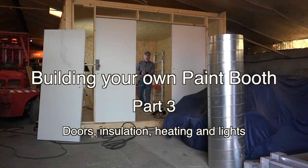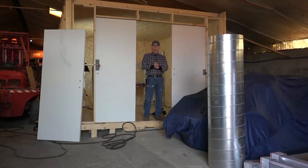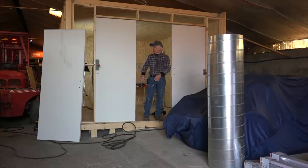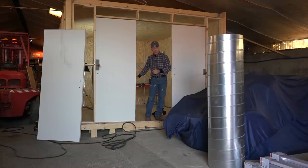Hi guys and welcome back to my YouTube channel. This is going to be part number three of building your own paint booth or spray booth. In part number three, we're going to install the doors, the insulation, seal off the cabin, install the heating system and the lights, and then seal up the floor so it's waterproof.